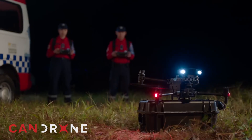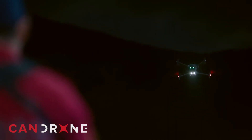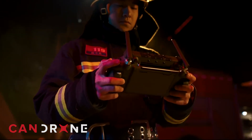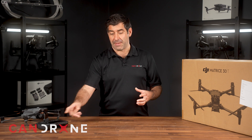Both units come with a DJI smart controller; however, the M30T comes with a smart controller plus, which is a beast of a controller — you'd actually want a lanyard to hang it off your neck. It has a much bigger screen size and fewer buttons than the M3T, which has a lot more buttons. But you get much greater visibility on the M30T's controller.